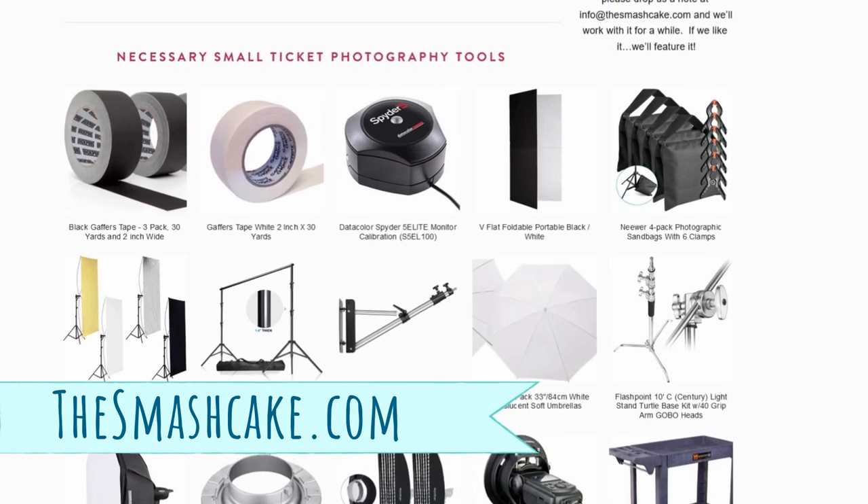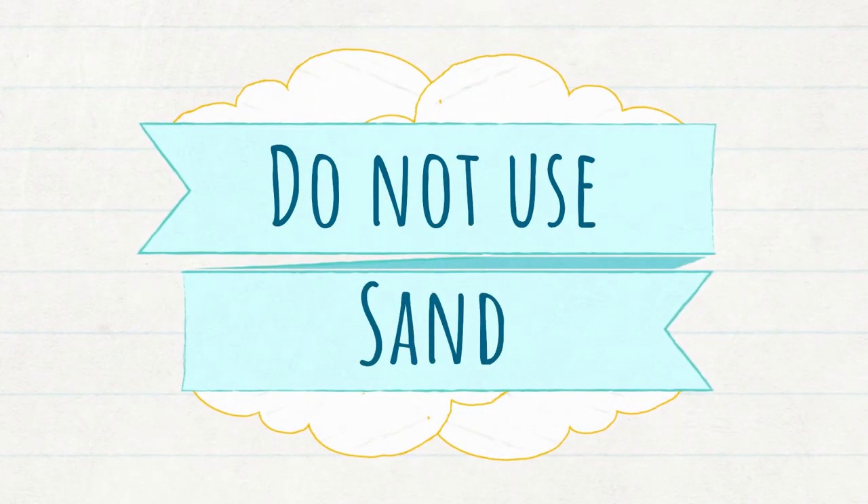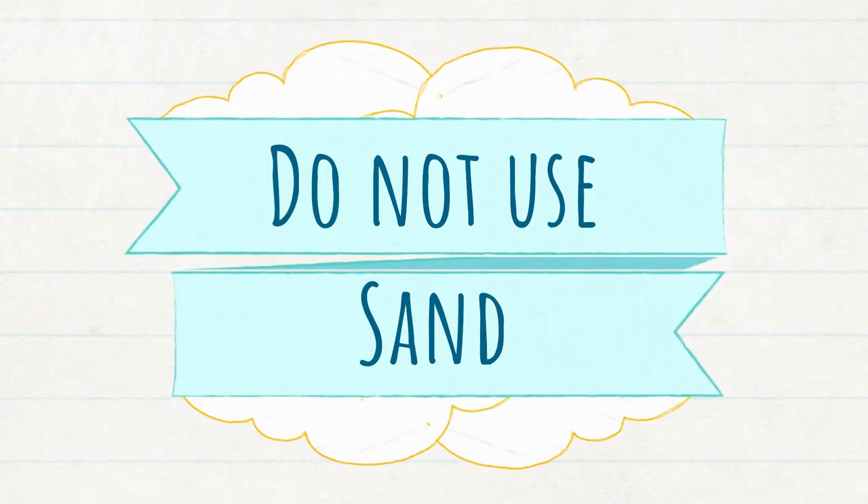Sandbags are cheap — you can get three for about $15 on Amazon. Here's the pro tip: do not, under any circumstances, fill them with sand. You do not want to let off a sand bomb in your studio because that sand is going to leak out of those bags and find its way everywhere — eventually into the sensor of your camera and onto your lenses. Never bring sand into your studio. Use pea gravel or water bottles instead. If pea gravel spills, you just pick it up and zip the bag right back up.